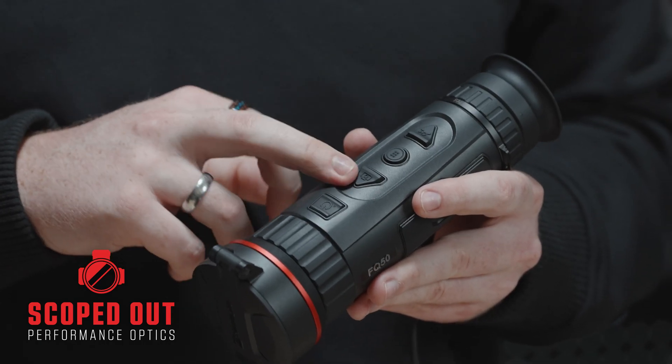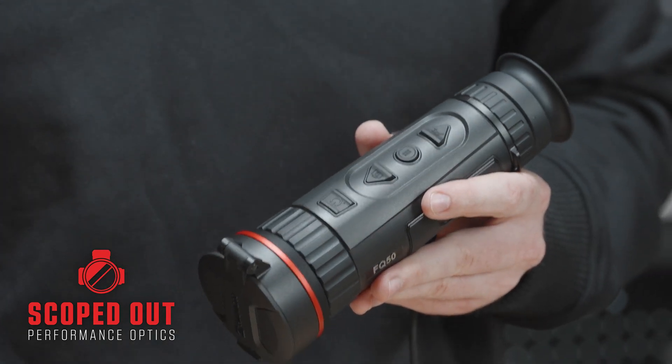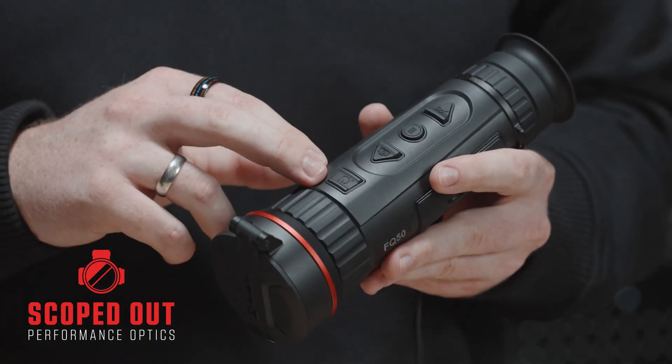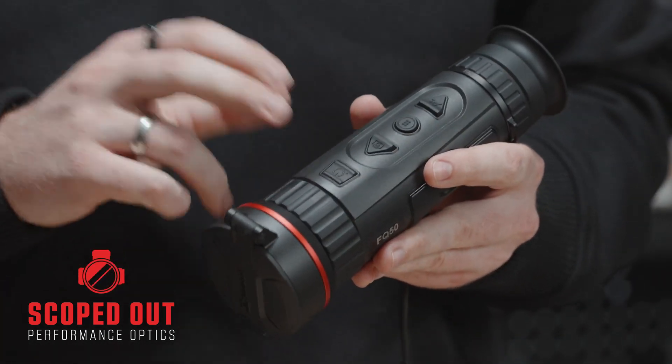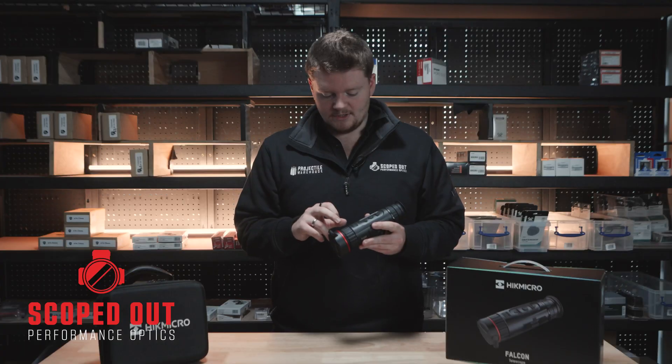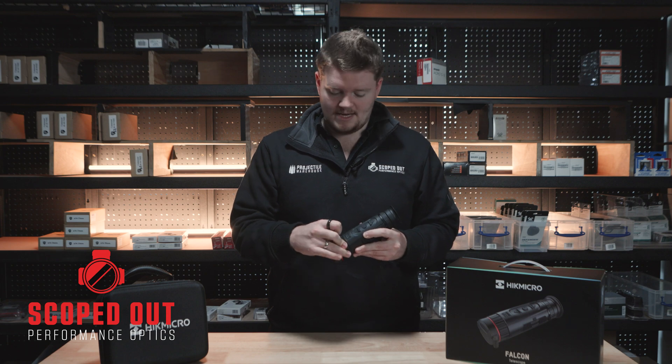The third button down will be your image capture and recording — click it to capture an image and then hold it down to start recording. The last button here will just be your sleep and power mode; click the button and it will set it to sleep to save power. And then you've got your last bit here which is just the image focus at the end.